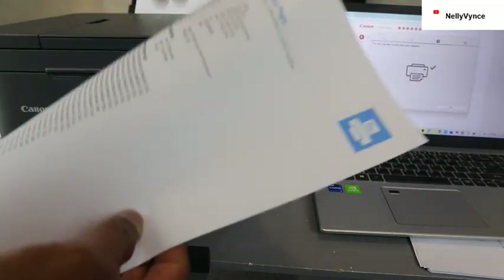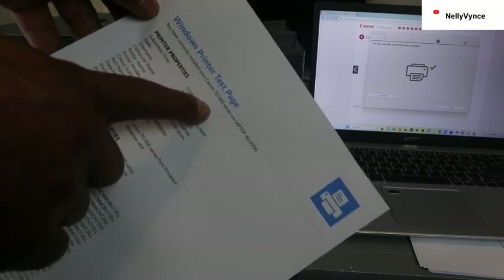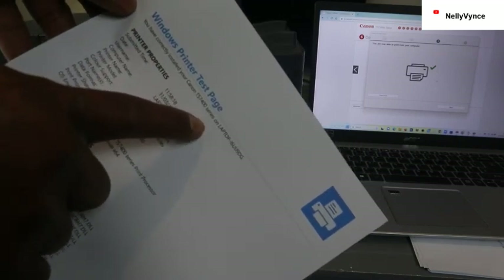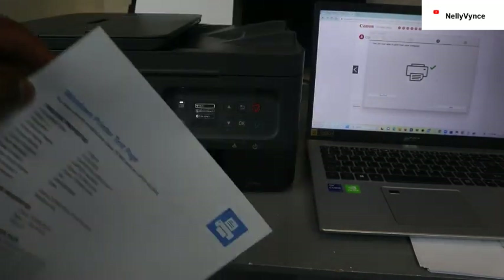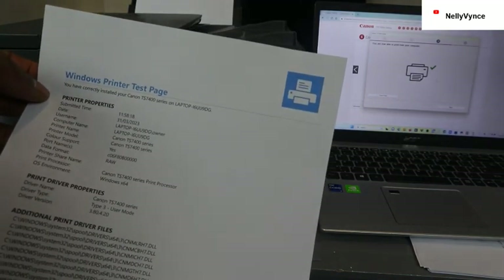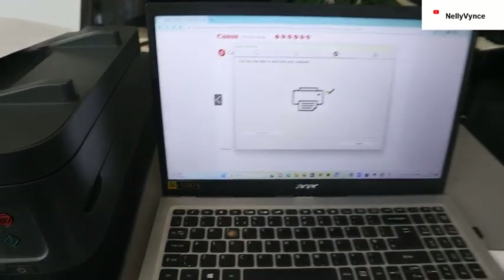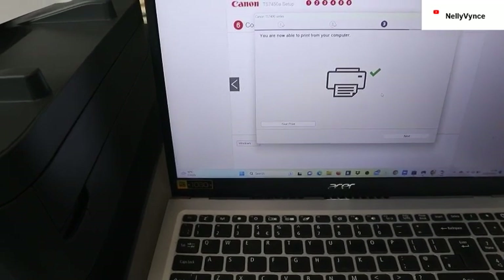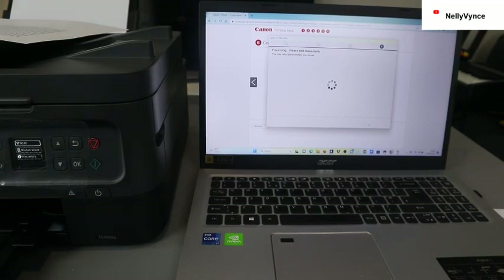You can see the Windows printer test page. You have correctly installed your Canon TS7400 series on your laptop. This is how to do it. The installation is complete — you have correctly installed your Canon TS7400 series on your laptop. Click next to continue.